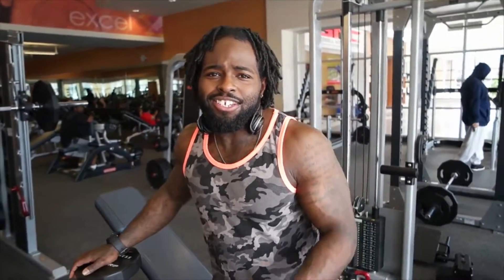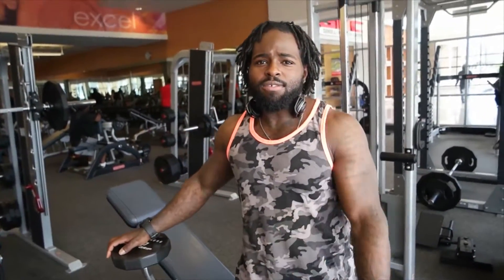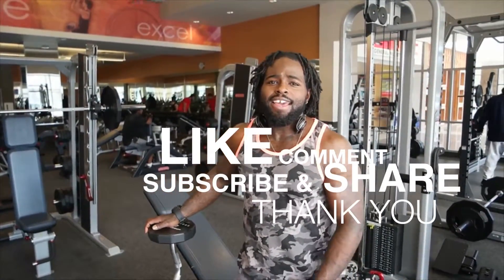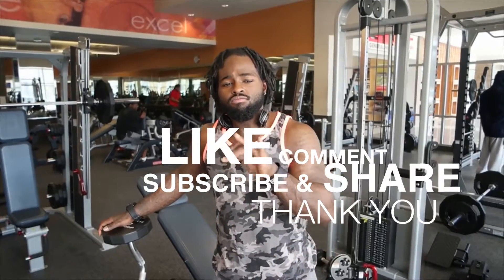I'm going to do another demonstration. Hope you guys enjoyed this and these tips were very helpful. Don't forget to like, comment, and subscribe — it's highly appreciated. I'll see y'all in the next video.